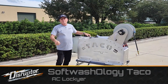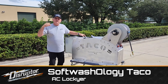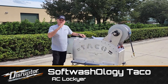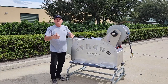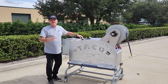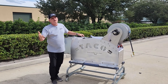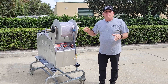Let me tell you about the Soft Washology Taco. Disruptor Manufacturing has released this new Soft Washology line of equipment for soft washing. They've developed this piece of equipment, the Taco, as an entry-level but very robust and professional system for people just getting into soft washing. This thing is packed with features and benefits that sometimes you only find on more expensive machines.